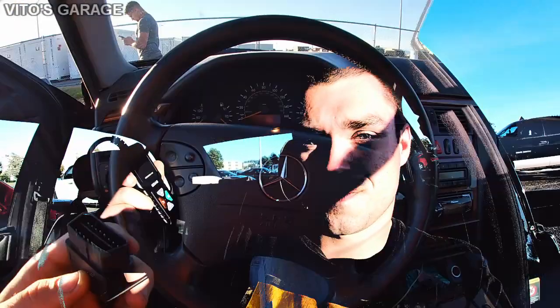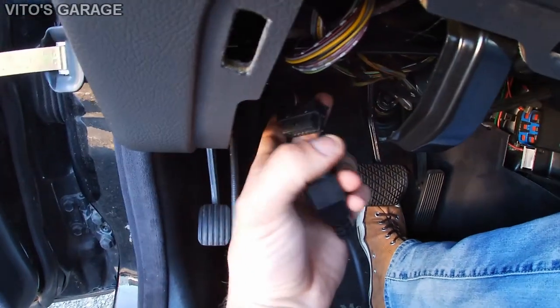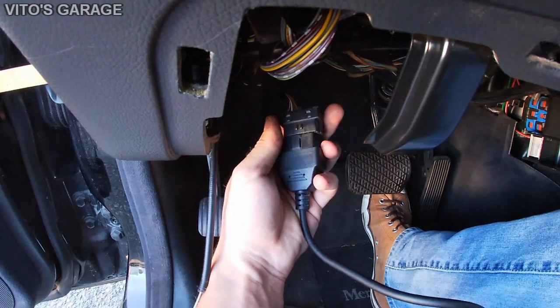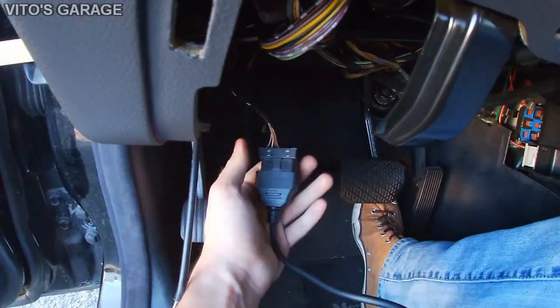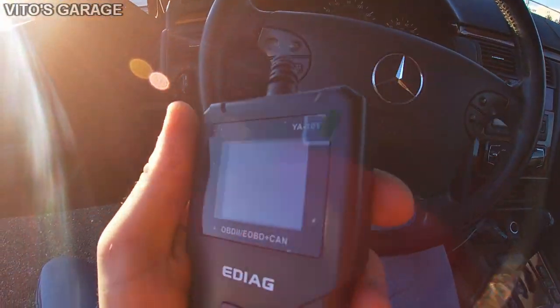This is how the code reader looks — it's pretty small and simple, with a regular OBD2 plug and just four buttons. Let's go ahead and see what codes we have because this car has a check engine light on. We're going to connect it to the OBD2 port — don't mind the kick panels, we were working on this car earlier for a brake light switch issue. It connects and the scanner comes up right away.